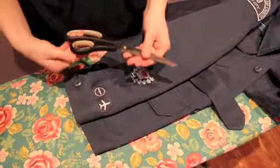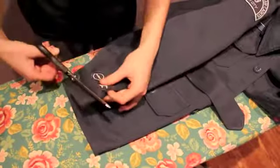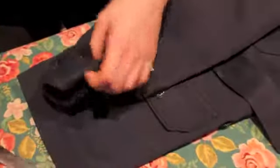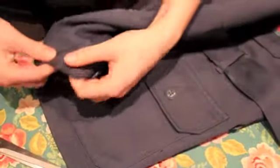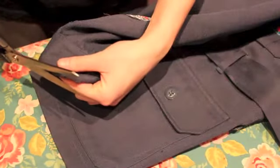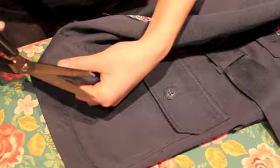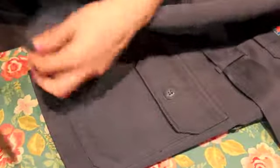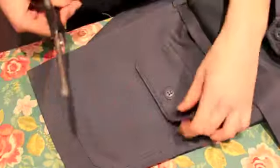To get rid of loose threads, you want to take a pair of scissors and bring them close to the edge of either your badge, the pocket, or the sleeve of your tunic and cut the threads off. You need to be very careful not to cut the uniform while you're doing this — just cut off the threads. You want to cut it close to the uniform but not on the uniform.